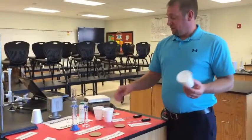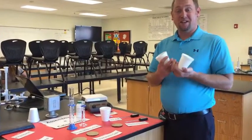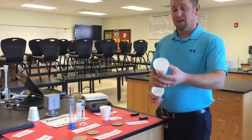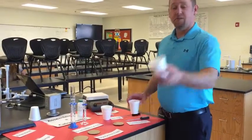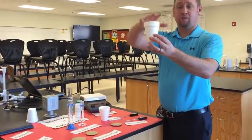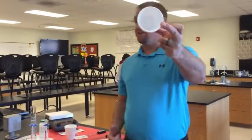A calorimeter is a really simple device, such as a foam cup, that keeps the heat in because we want to measure how much heat is produced in this reaction. So what we're going to do is take two foam cups for a layer of double insulation and put them together like so. The reaction is going to happen inside the foam cup.